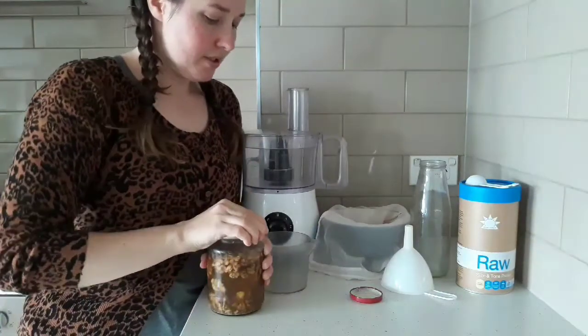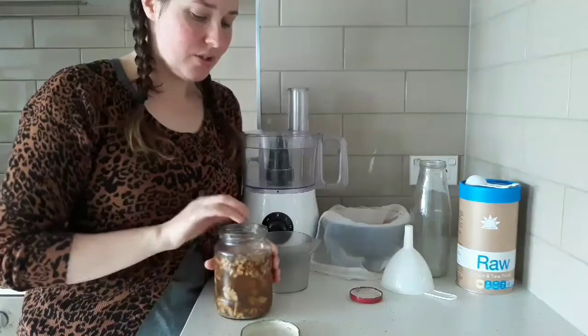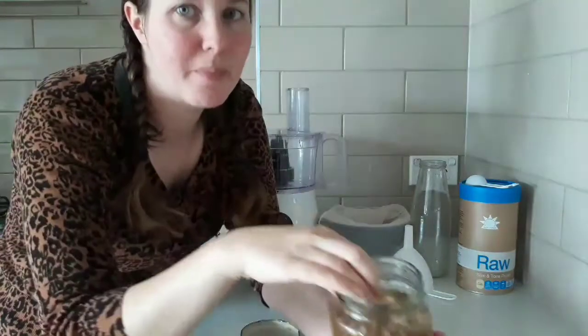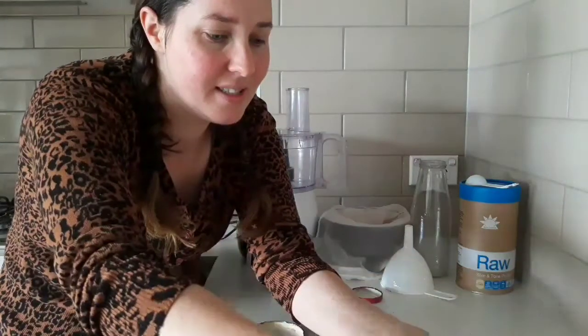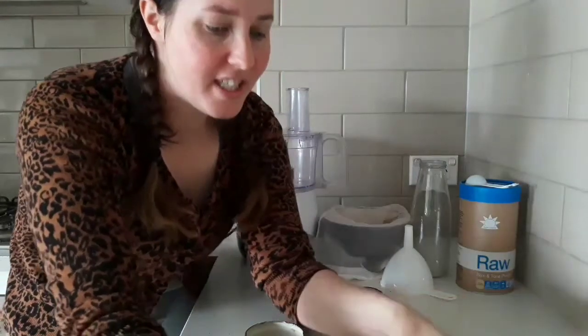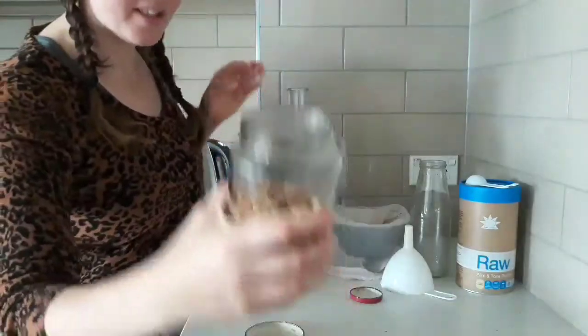It is just one cup of walnuts. You soak them overnight and then they are activated. It's amazing to activate your nuts — it makes it more bioavailable, easier to digest, and I would suggest getting into it.